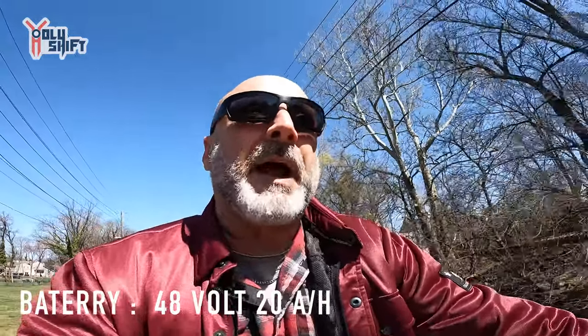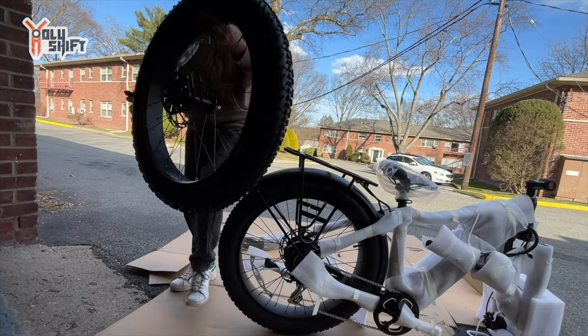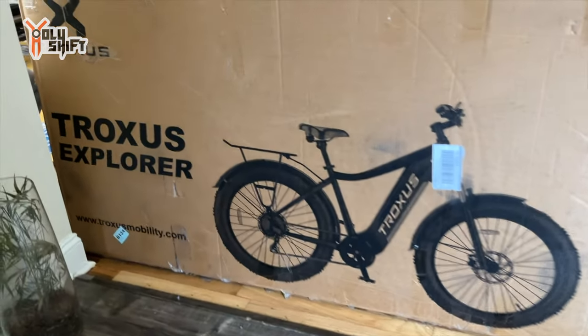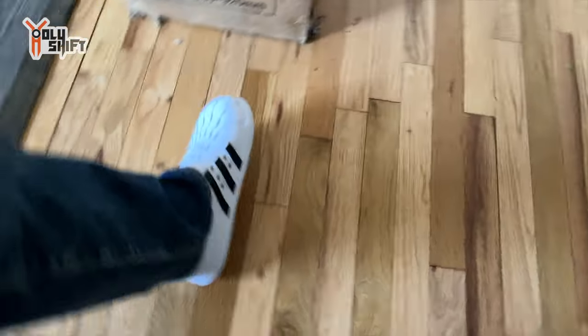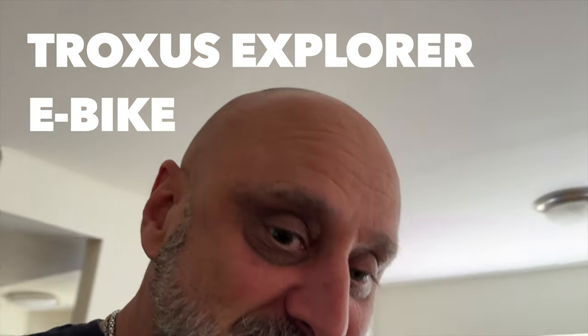The battery itself is a 48 volt 20 amp hour. Look at this fat tire — look what I got when I got home, this is what was waiting for me! Truxxus Explorer — he reached out to me. Oh by the way, you like my Crocs? Robert Simmons, my Crocs are nicer than yours — these are Adidas. Very cool. I just love these gifts.